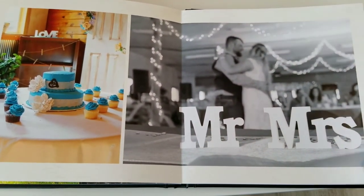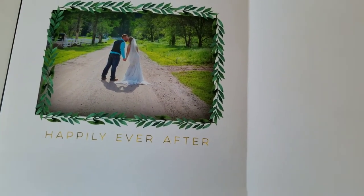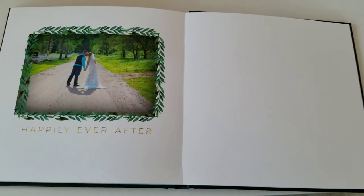I hope you love the new wedding album as much as I do. I absolutely love it and I can't wait to show you your book when it's done.